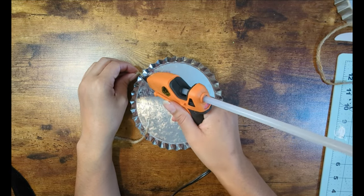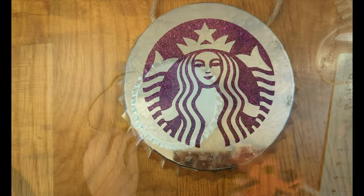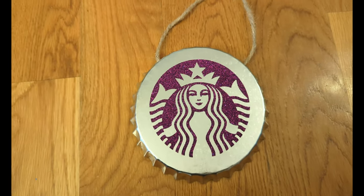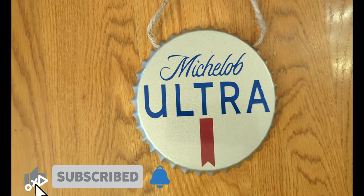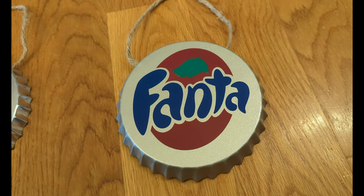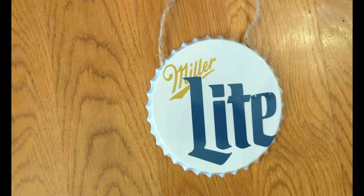I'll use some hot glue on the rope on the inside to prevent the rope from sliding out. If you like this video, please give it a thumbs up and hit that subscribe button for more free SVGs, DIYs, and crafting videos. Thank you so much for watching!